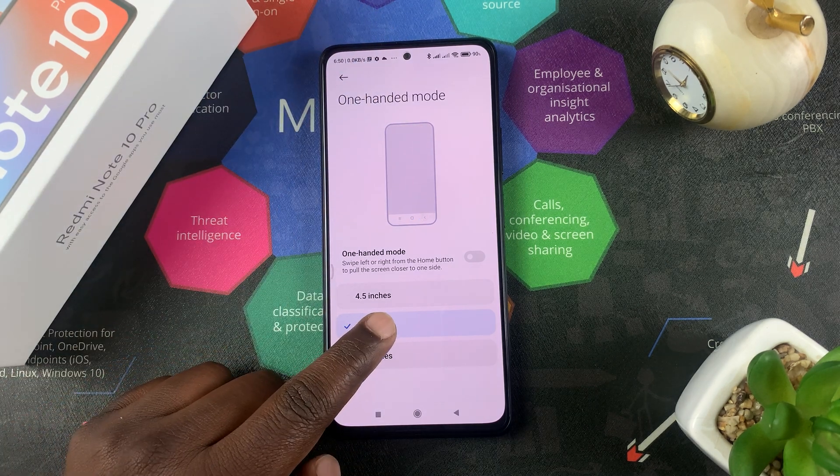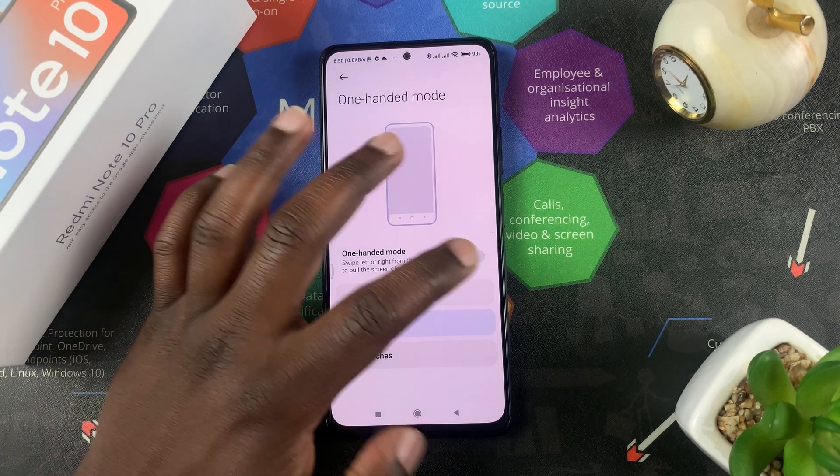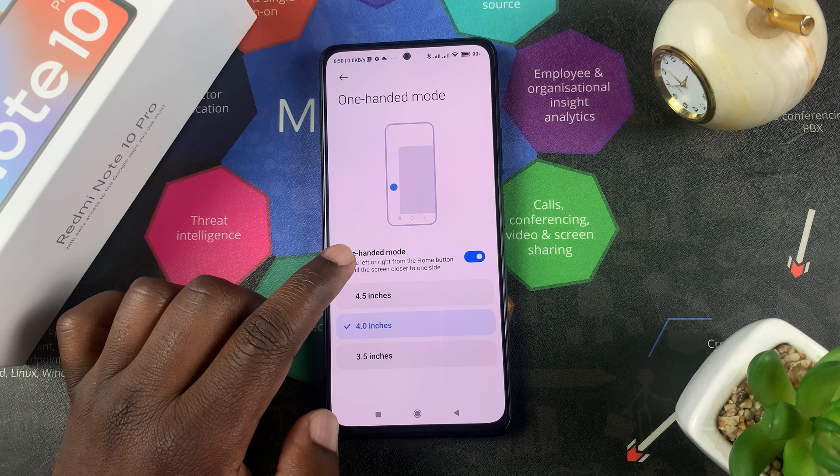Once you choose your screen size — I'm going to go for the 4-inch size — you want to make sure this is turned on, and that's what enables the one-handed mode.